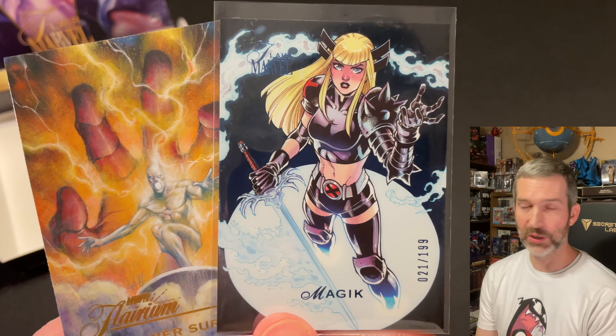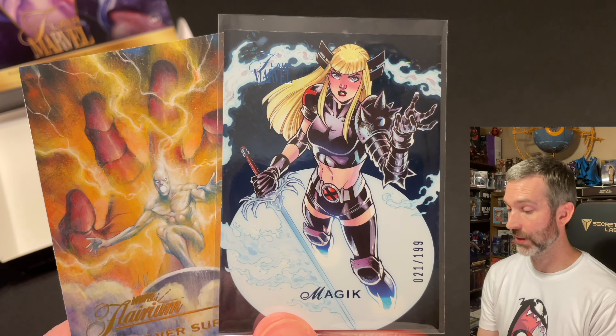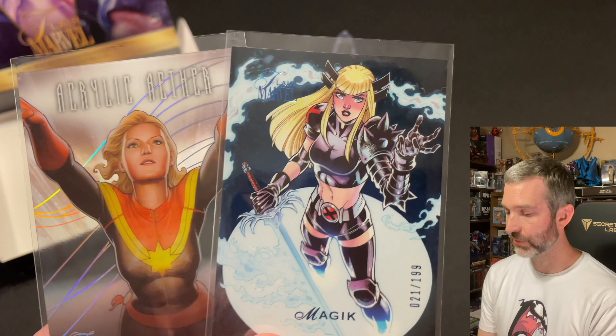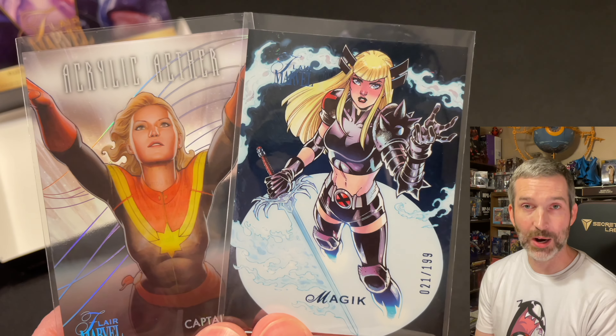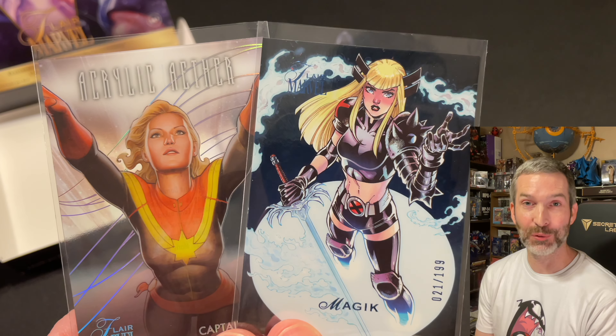I believe this is the fourth Flair set — the originals were back in 1994 and '95, and those sets are super cool. If you've enjoyed this video and would like to see more collectible related content, I encourage you to consider liking and subscribing — that would help out my channel. Thank you very much for watching. Have a great day.